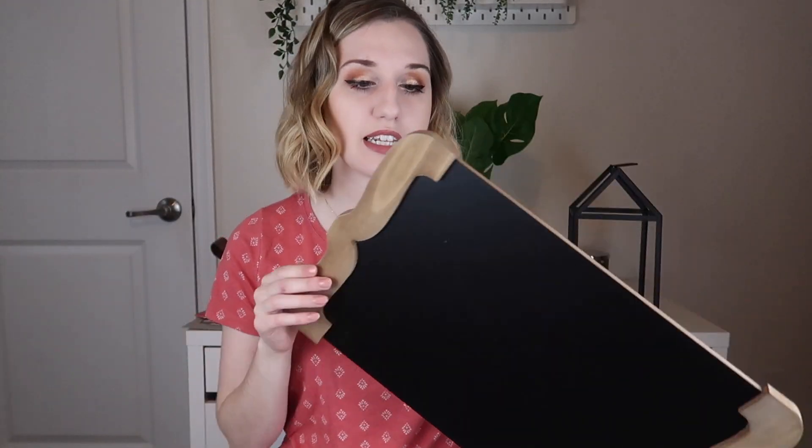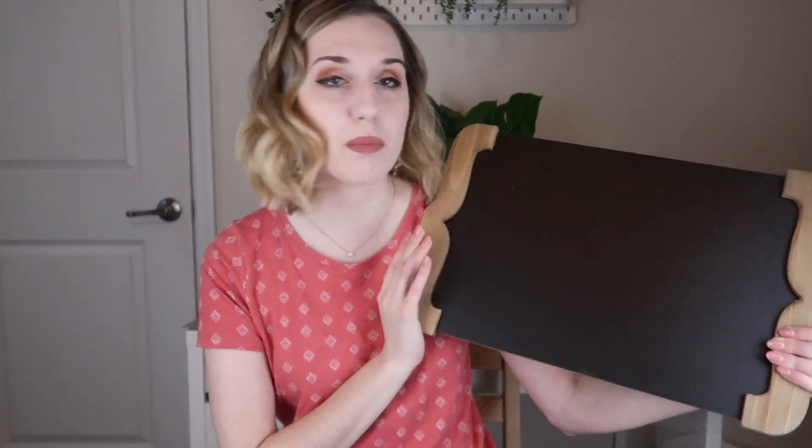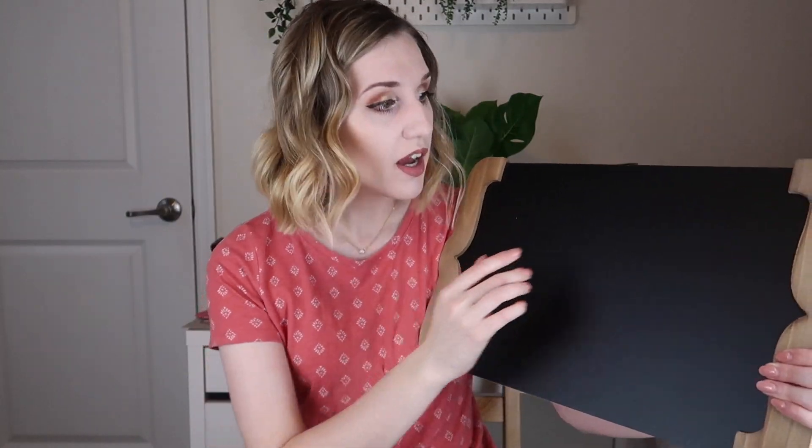The last item is a chalkboard, which came with a set of magnets. I don't know if this is magnetic, so I'll have to check. This is a really cool chalkboard you can write on — I believe we got chalk pens in a previous box, but you can always purchase them anywhere. It has these little parentheses on the outside.